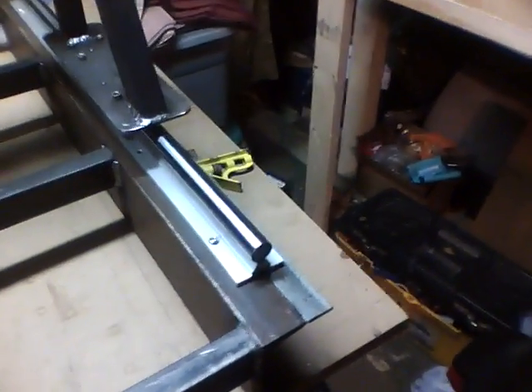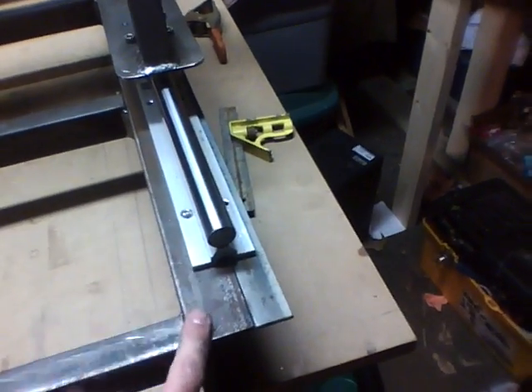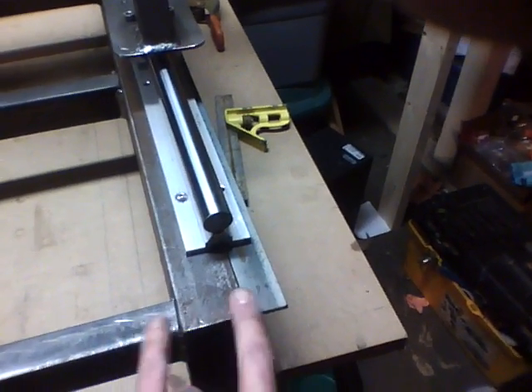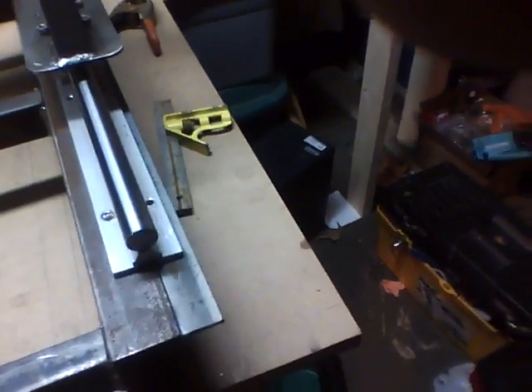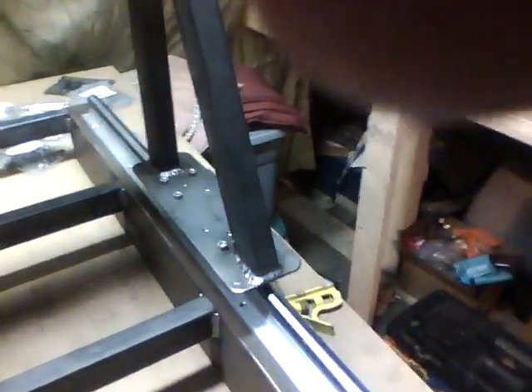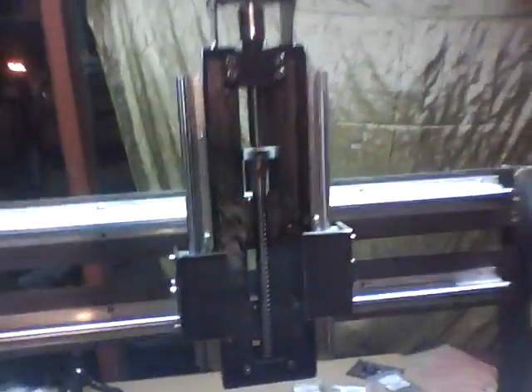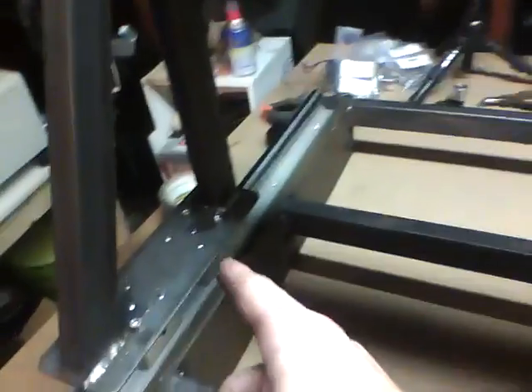I made this big honking frame. I found some C-channel in my scrap pile, but it was not wide enough, so I had to add material. I got some uprights welded on, and I got some rails. I got a Z-axis, and there's welding, and more welding, and bolts, and there's glides.